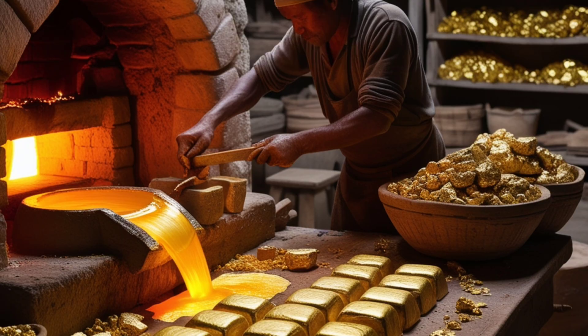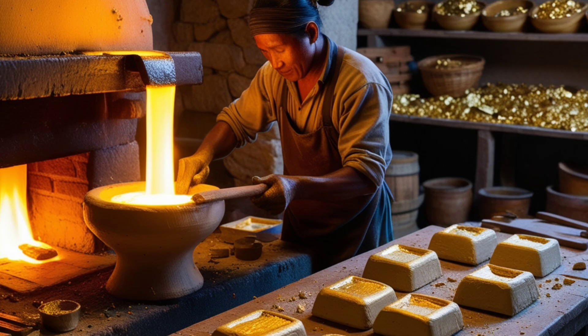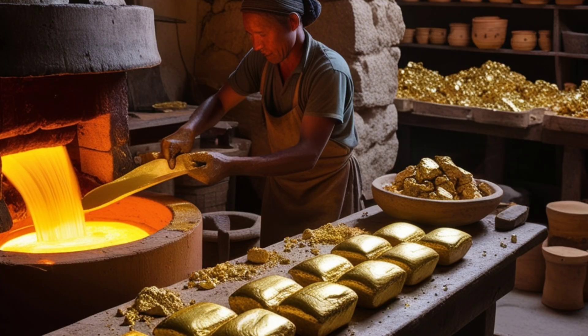The gold collected from the previous processes was refined by heating it in simple clay furnaces, then poured into molds to obtain pure gold ingots.